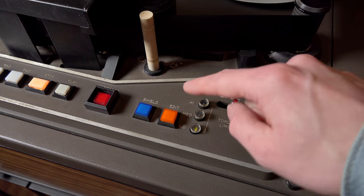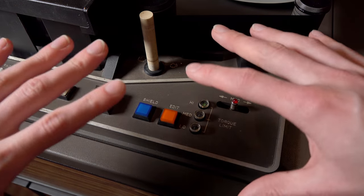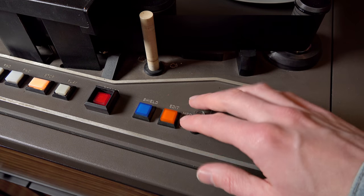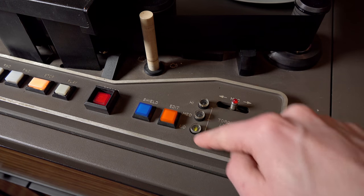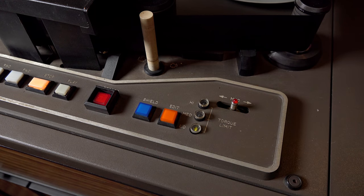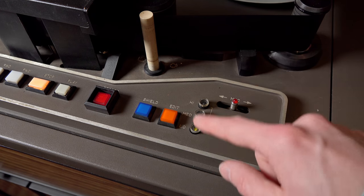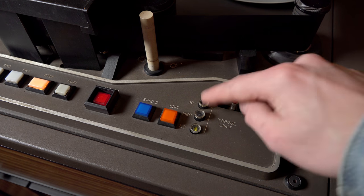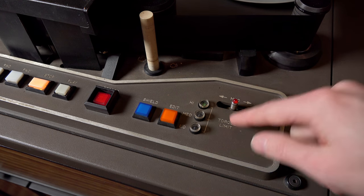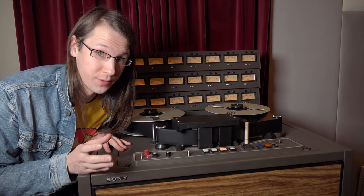The last obvious button is the torque limit switch. This limits the power the motors apply to the tape — how hard they stretch it over the heads. For old tape, you can set it to low so it's less likely to shred, though the downside is slower rewinding. For fast overdubbing sessions, you'd set it to high torque.